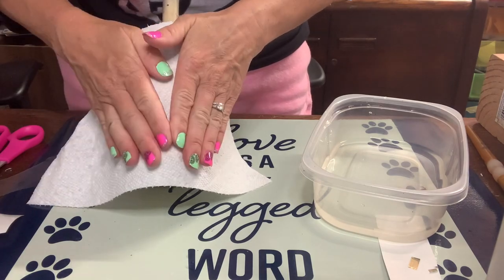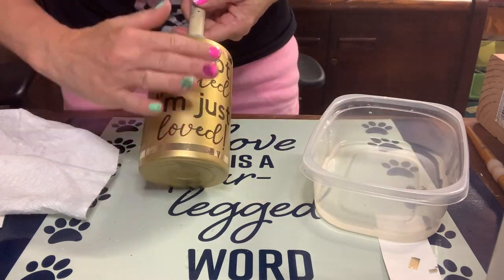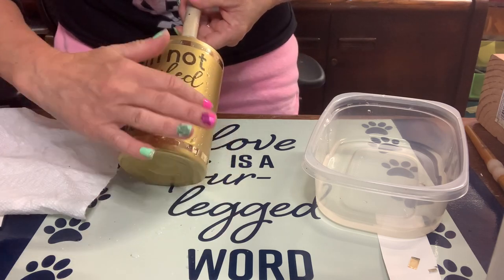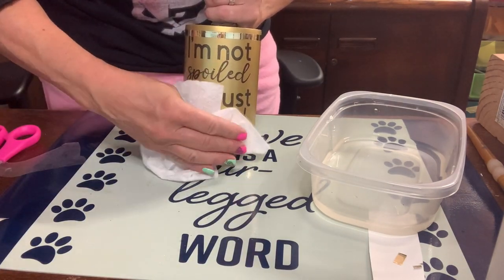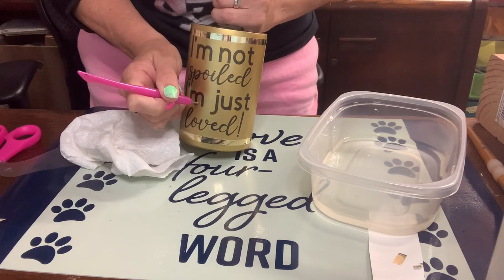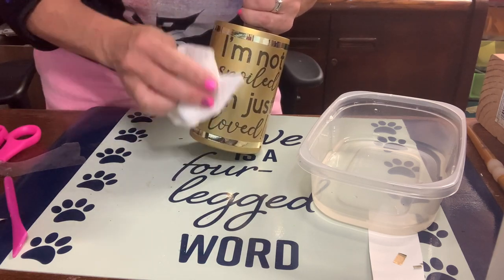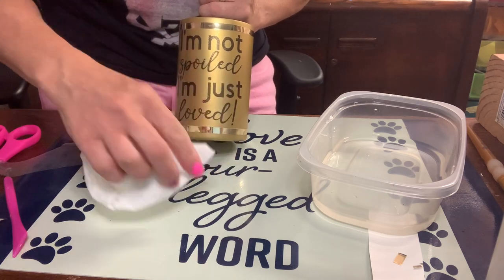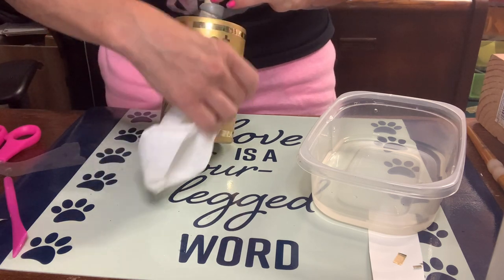I'm liking the Koala paper and will probably order it again — I'll link both papers below so you can decide. The clear film didn't tear, crease, or cause any issues. Now I'm blotting off all the water and smoothing out any bubbles. For a stubborn bubble, just poke a tiny hole with a weeding tool — you'll never see it, and it releases the trapped air. Use a squeegee or silicone brush to smooth out the water. This cup is now completely done with no epoxy yet.